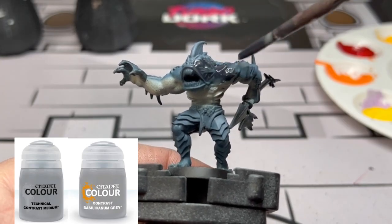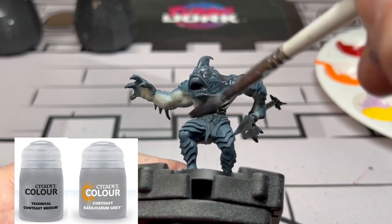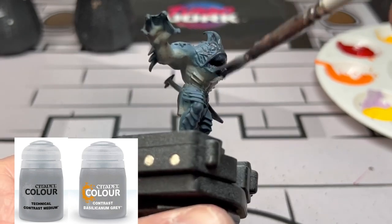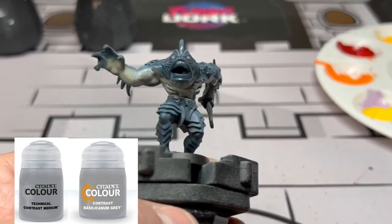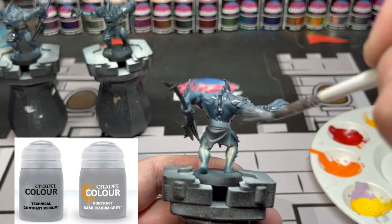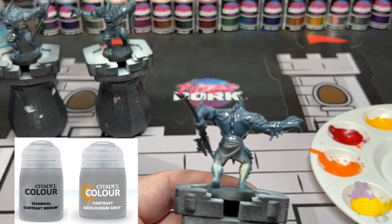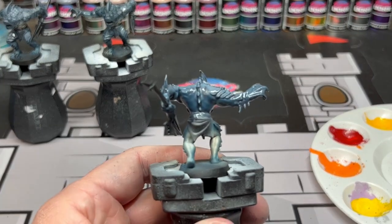To create our wash, we're going to take three parts contrast medium to one part Basilicanum Gray - both from Citadel - and wash this all over the miniature. Then let it dry completely.